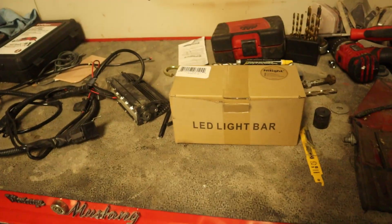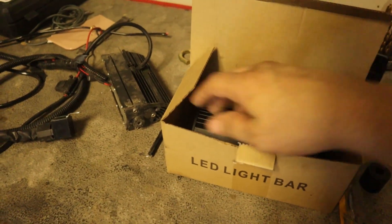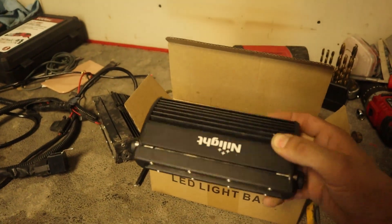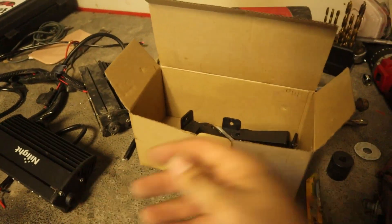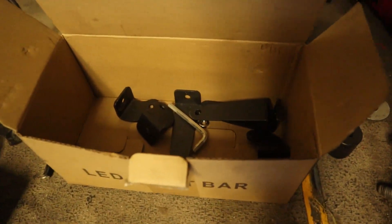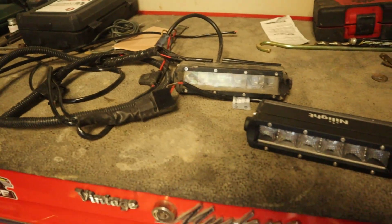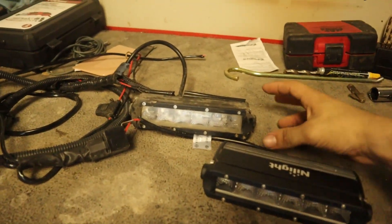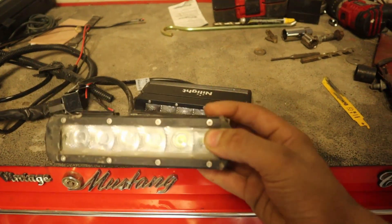So these are what I used to run — these NightLight LED light bars — and they leave a lot to be desired in my opinion. These lights are super durable, I'll give them that much, but within four months of having them on my car they already started to trap moisture behind the lenses.